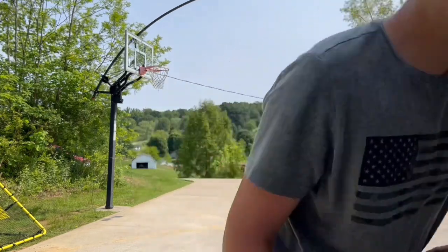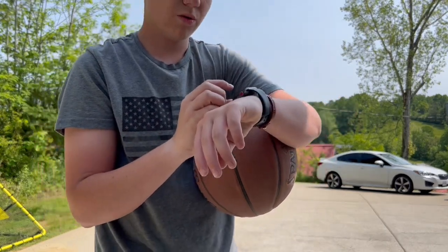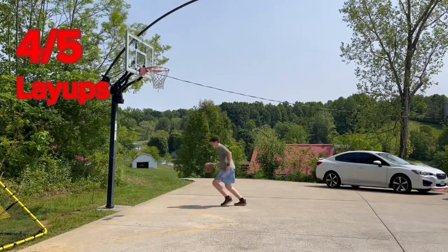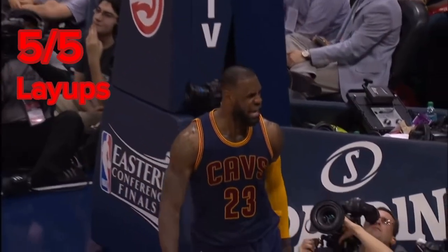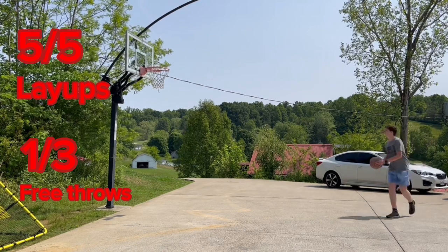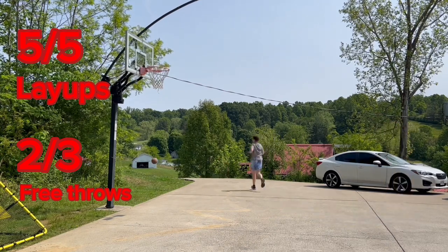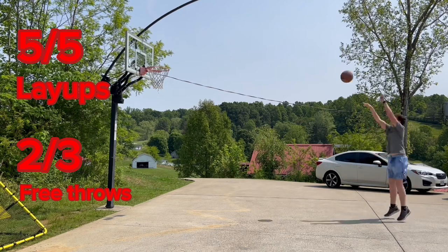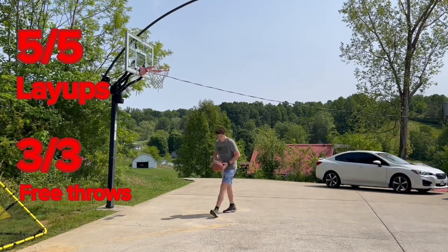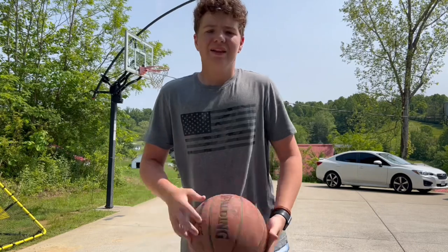Up next we have some slip-on Nikes. I have the Nikes on, let's get it — three, two, one, go. The slip-on Nikes took me one minute and 26 seconds. These have definitely been the most comfortable so far.